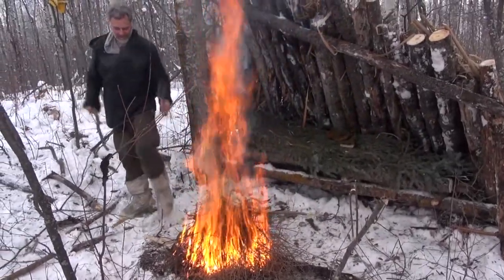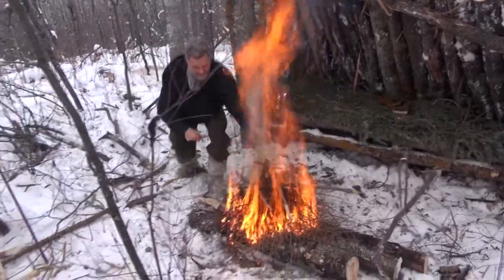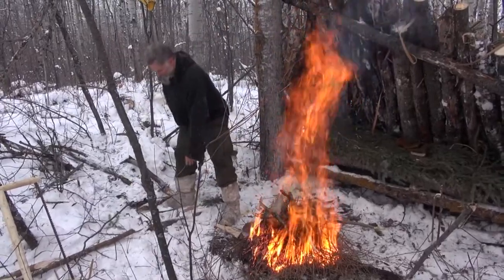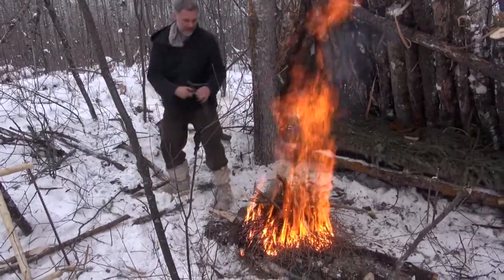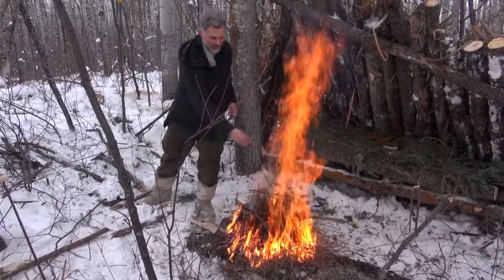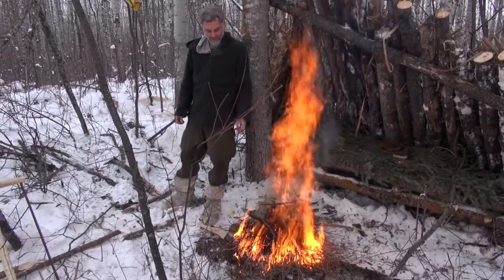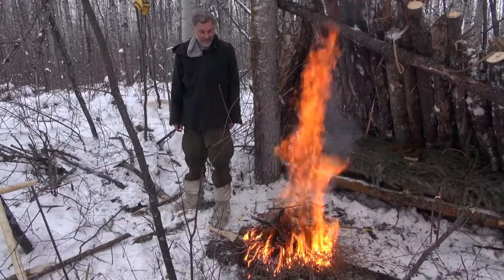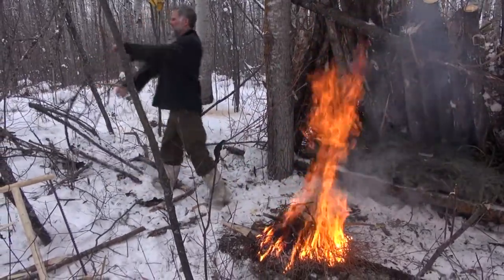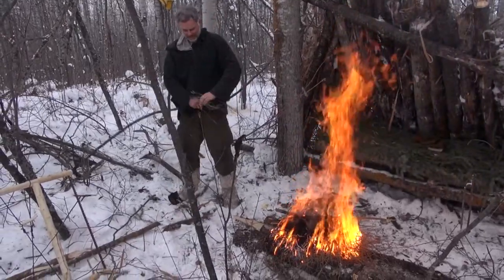Now we'll start adding wood about the size of my finger or thumb. You'll notice I built it on the logs already. A lot of people wouldn't do that, but all the coals will drop down onto the logs, and the logs will then catch on fire. You get a hotbed of coals right quickly, rather than dealing with all the melting snow that your fire would be trying to get going on.